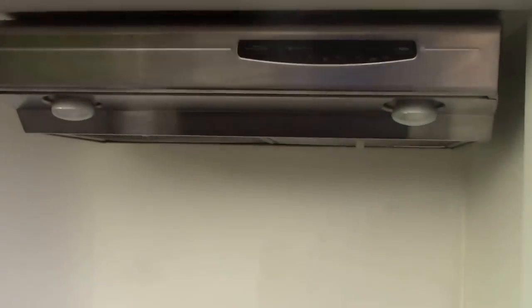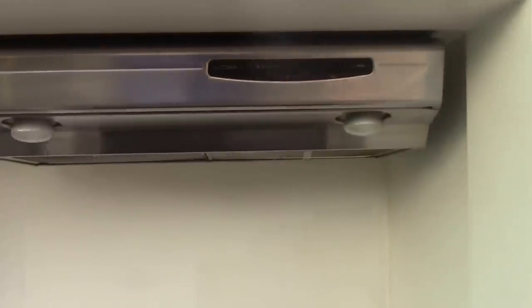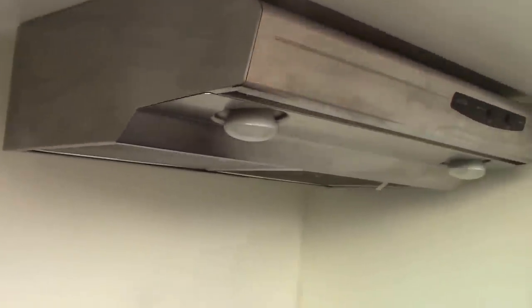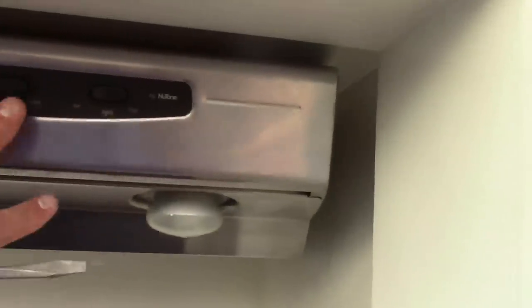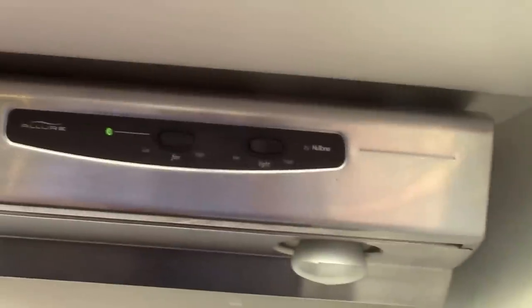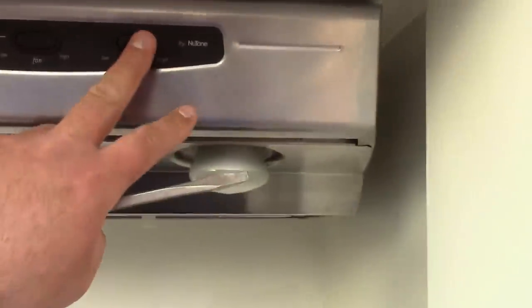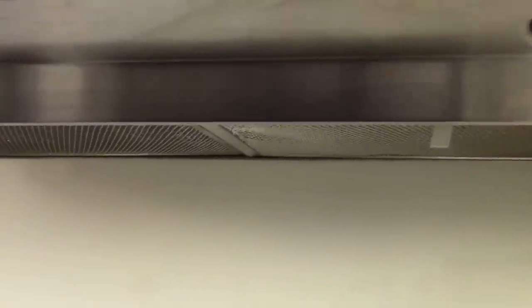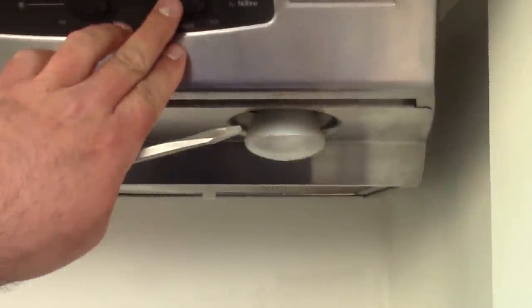Up above here I put an exhaust hood. I went stainless steel just to keep everything stainless because this is commercial. It basically has a grease vent on it and two lights. You can see it clicked on green — that's high. And now you can click the lights on. Right now we're running off the batteries. You hear that roaring sound? That's the fan pulling it off. So I'm going to go ahead and shut it back off again and shut the lights off.